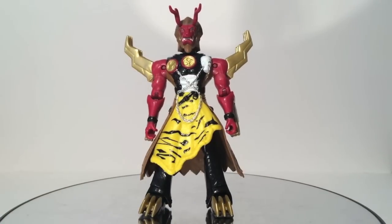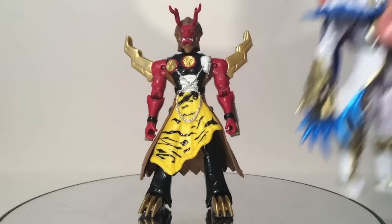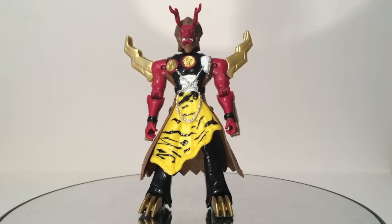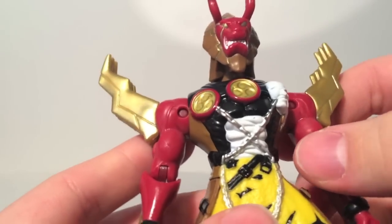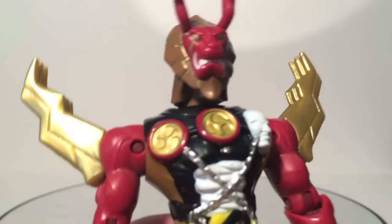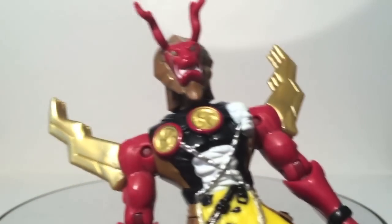Let's go on to our only villain — here is the best figure in the set: Fury, based on Kyoryuger's Dogold. I am super impressed with this figure. Typically when we've gotten villain figures in the past, like Super Megaforce's Prince Vekar, the articulation is less than the Rangers. This guy, on the other hand, can do more than the Rangers — he has more points of articulation. His sculpt and paint are fantastic. This figure is going to be only one per case. A lot of paint work is done on this guy — most of it is this red and gold plastic, with painted chest detail and extra new molded pieces that can't be reused for anything.